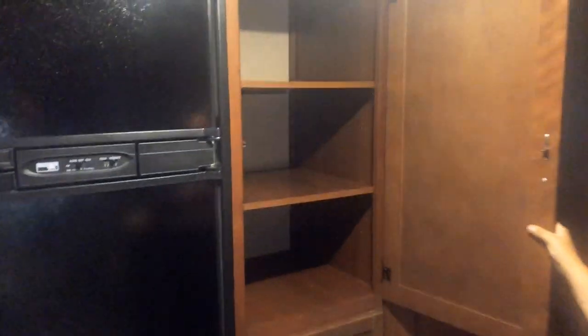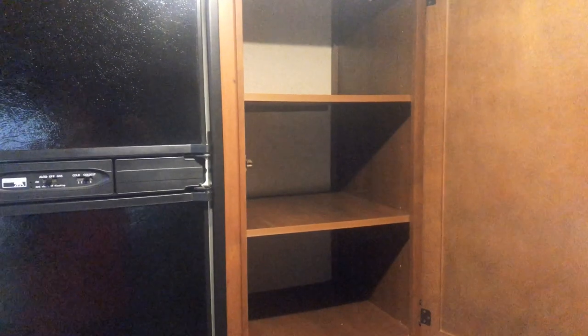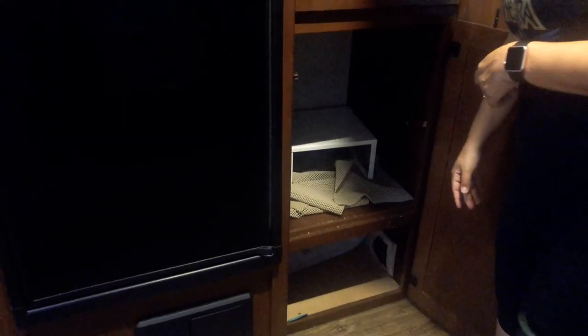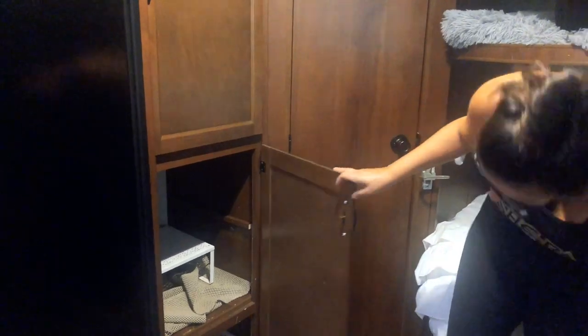We have another pantry area for storage — we used it for our kids' clothes as full-timers, though that won't be everyone's experience. There is a bar up there to hang things if you want, and the shelves come out so you can customize them to fit your needs. Same thing in this other cabinet — it has little ledges so you can have three shelves in there. We used it for the air fryer and some bigger appliances.